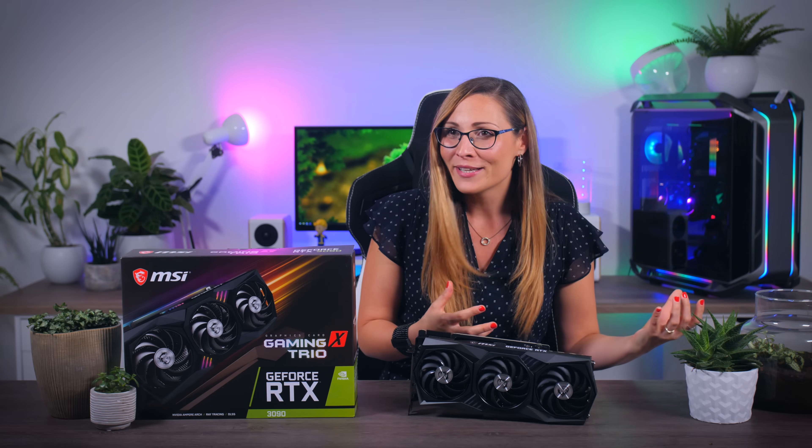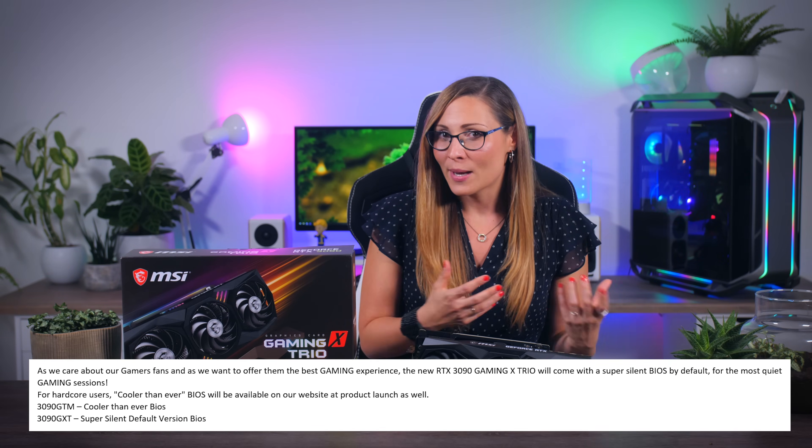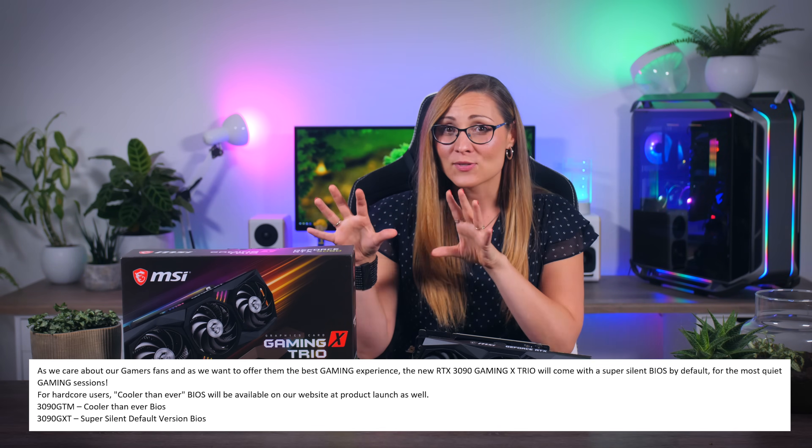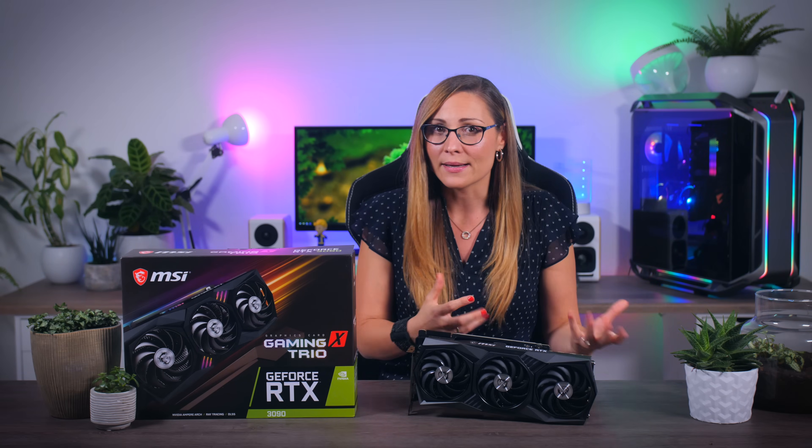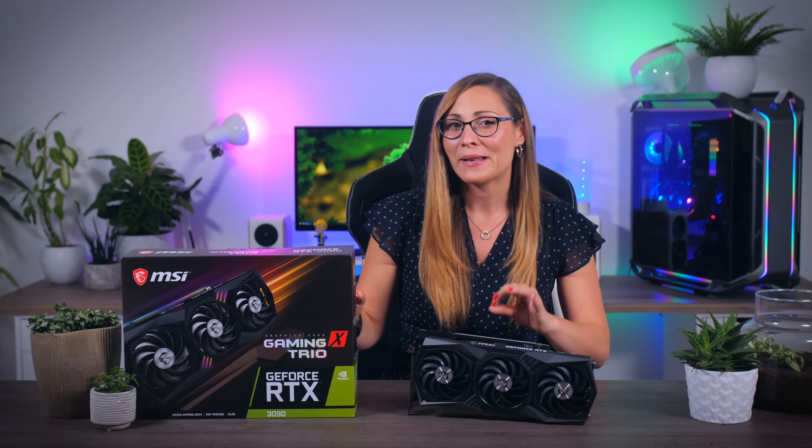MSI just informed me, literally 30 minutes ago, that you can download an alternative BIOS from their own website, and that will give this card that extra performance mode if you prefer. I didn't have time to actually test that, and I think it's really nice that they are listening to the feedback we're giving them and trying to add what users are missing, but that will require you to flash your BIOS every time you want to swap things. I think it's just nicer and easier to make your own fan profile in the software. Nevertheless, a physical dual BIOS button would have been the best solution here.